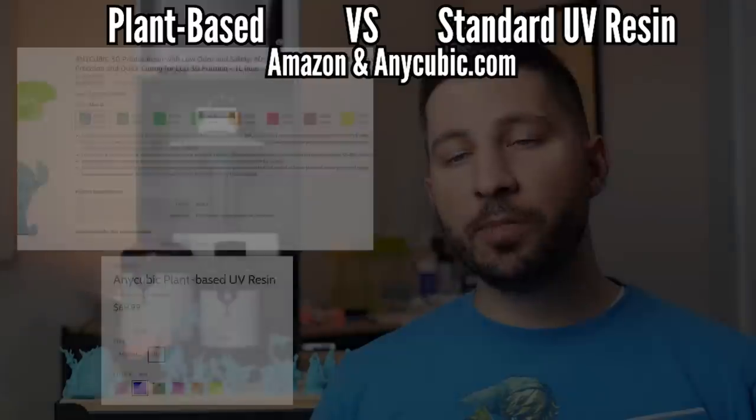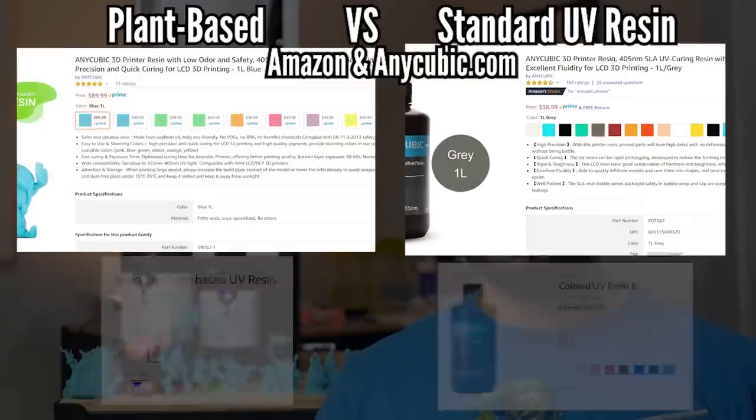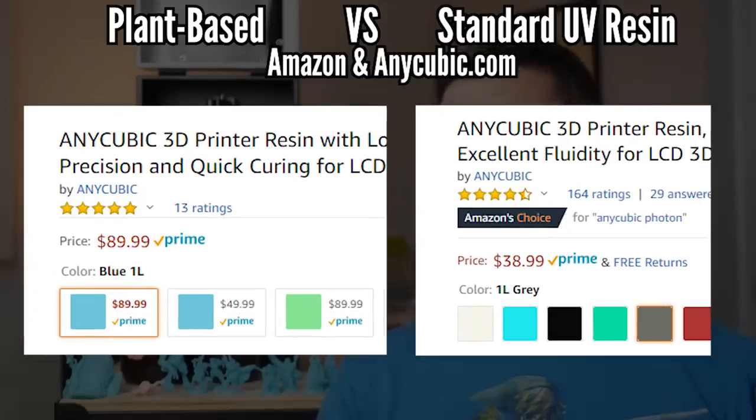The most significant difference I could bring up here is price. The one-liter bottle is over 50% more expensive than both Elegoo Gray, one of its competitors, and Anycubic Gray — and the same goes for some of the other colored alternatives. That price difference is one of the big reasons why I want to talk about all the differences with this resin so that you can make the decision whether that price increase is worth it to you or not.